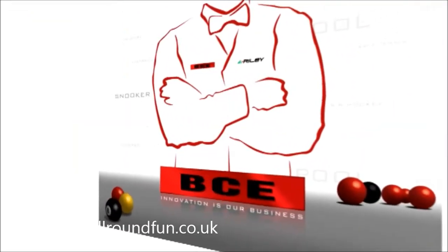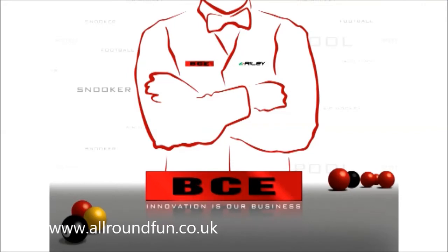If you are looking for a durable, robust table that will guarantee year after year of problem-free use, BCE is the brand to choose.